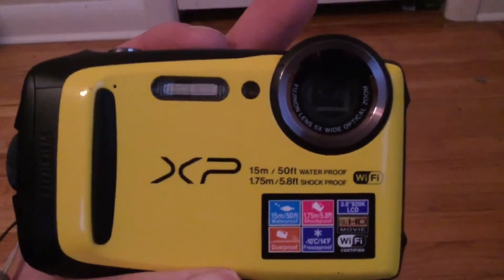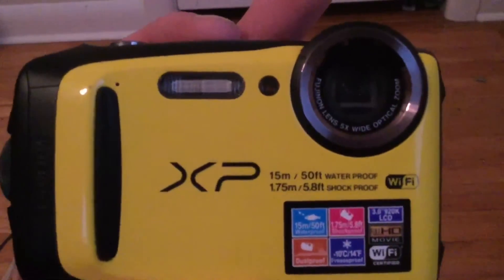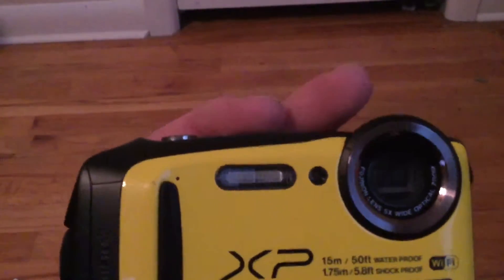The one thing that I was disappointed with is the sound quality, which isn't that great. It's not terrible, but I wasn't too impressed with it. But if you're using it as an underwater camera, you really don't need great sound, so that's not a huge deal.